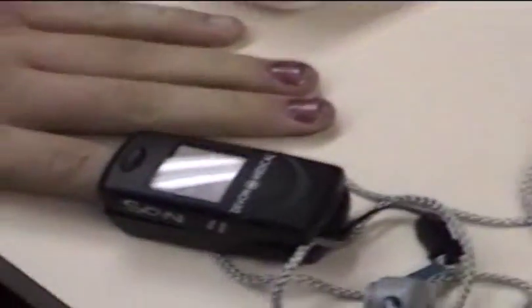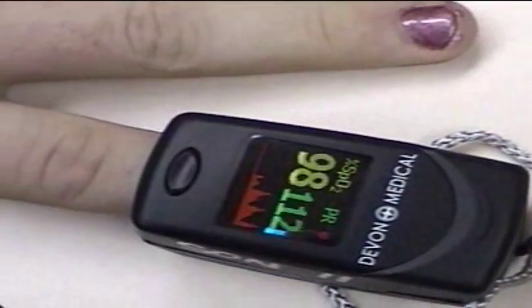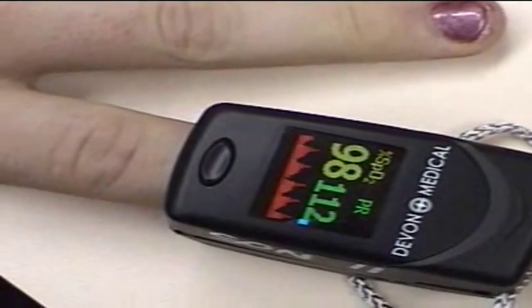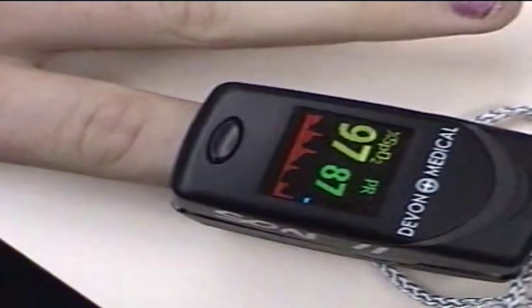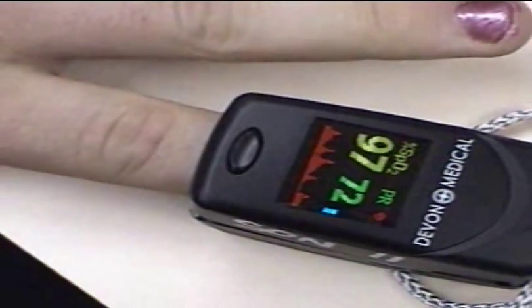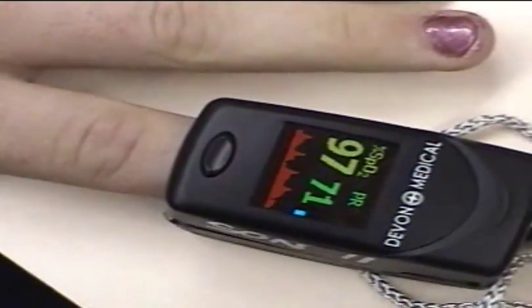Now this is the baseline. These guys are all tachycardic. Readings of 97, 98. He's okay. So that was the baseline.